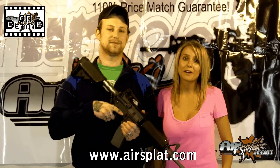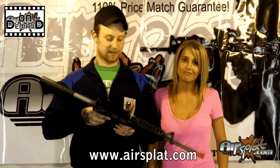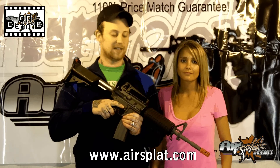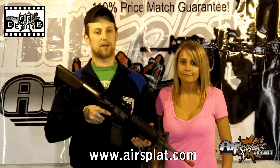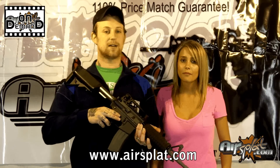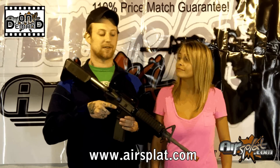Welcome back to Airspot On Demand. I'm Kristen, and I'm Jake. Today we're going over the Celsius M4 CTW. This gun is probably one of the nicest guns that we carry on our website. It is a Systema clone, so a lot of the Systema parts are going to be interchangeable. We carry this gun for $619.95, and we do currently have it in stock right now.